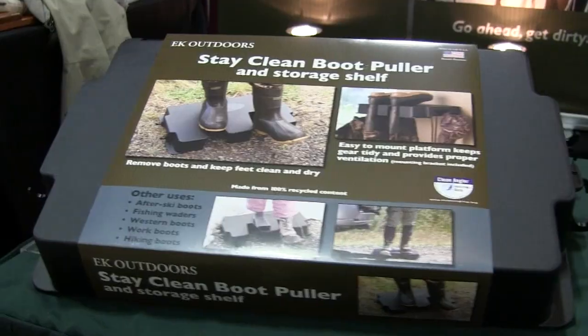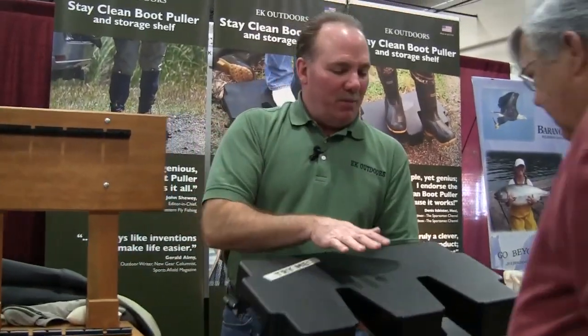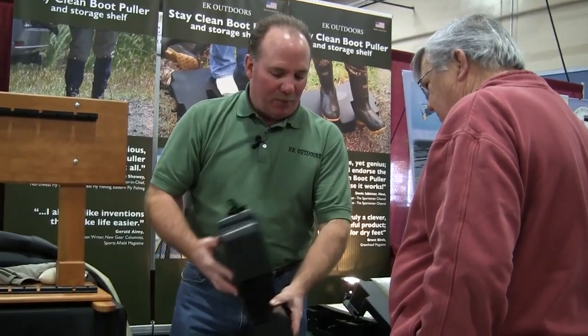Hi, I'm Eric McNair with EK Outdoors. Today I'd like to introduce to you the Stay Clean Boot Puller. So this is the Stay Clean Boot Puller. It's made in the United States out of 100% recycled material.